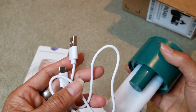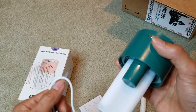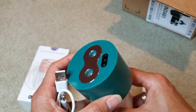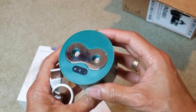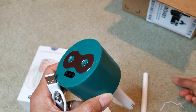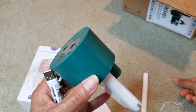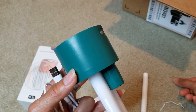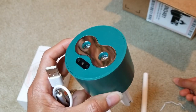Water tank capacity is 200 milliliter or 6.7 ounce. Product size is 70 by 70 by 130 millimeter, or 2.75 inch by 2.75 inch by 5.1 inch. Weight is 185 gram or 6.5 ounce. The material is ABS/PP.